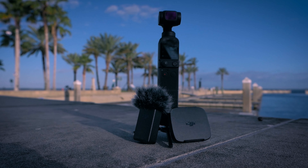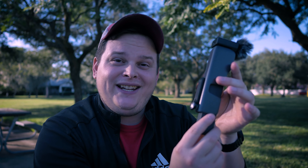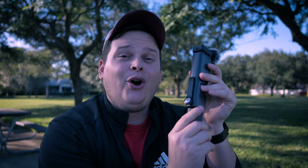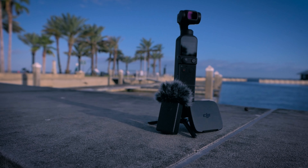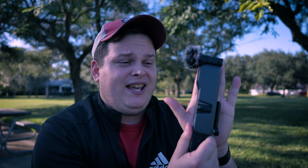Reason number four is that this is actually a smaller package than the Pocket 3. Look at everything included here — it is such a beautiful little package and it fits perfectly in your pocket. The Pocket 3 is a much larger camera, which is understandable because it has a lot more packed into the base camera body, but this is still a fantastic camera to throw in your bag and have with you at any point.